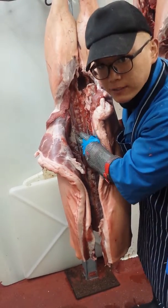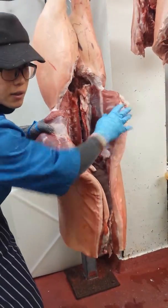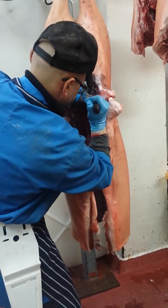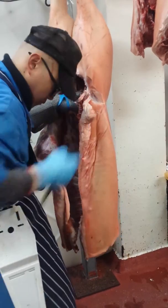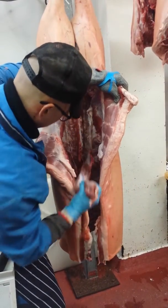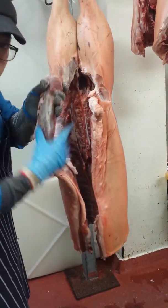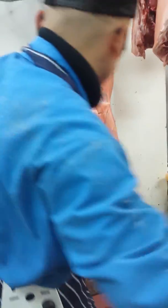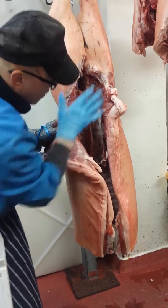I already moved the right side and I showed you the right side and you moved. Yeah, that's it. I'll take the 4 fillets, and then I'll take the corn and the heart.